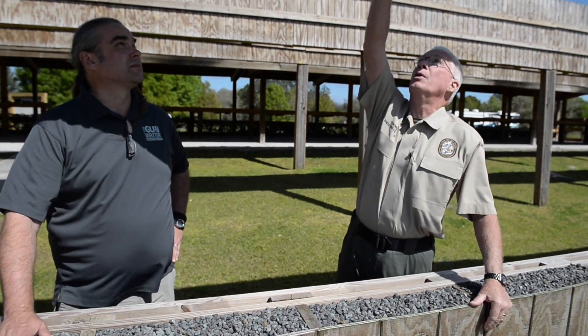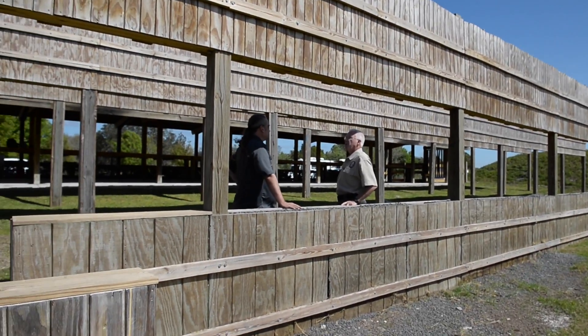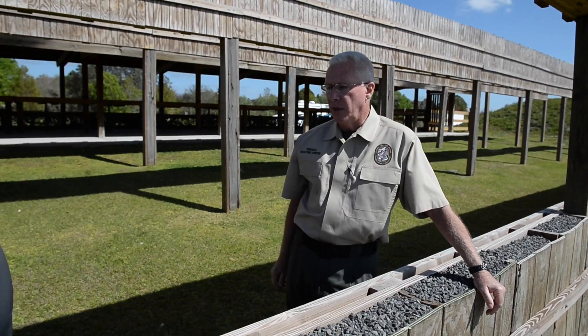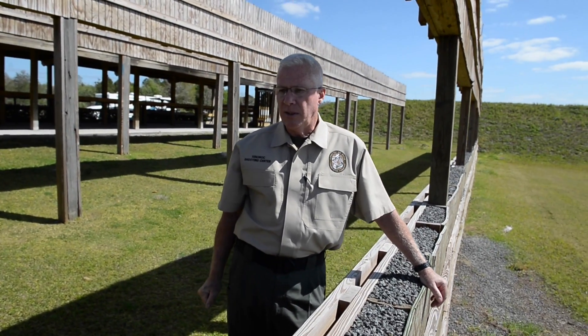These upper baffles are loaded with rock too. And you had inmate labor help build it under your supervision. Yes — they've built it under your tutelage. Sheriff Judd, Polk County Sheriff, has been tremendously supportive.